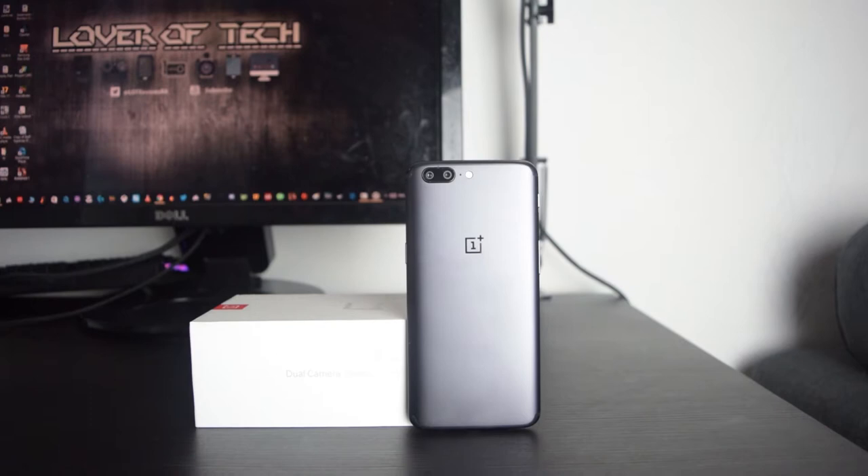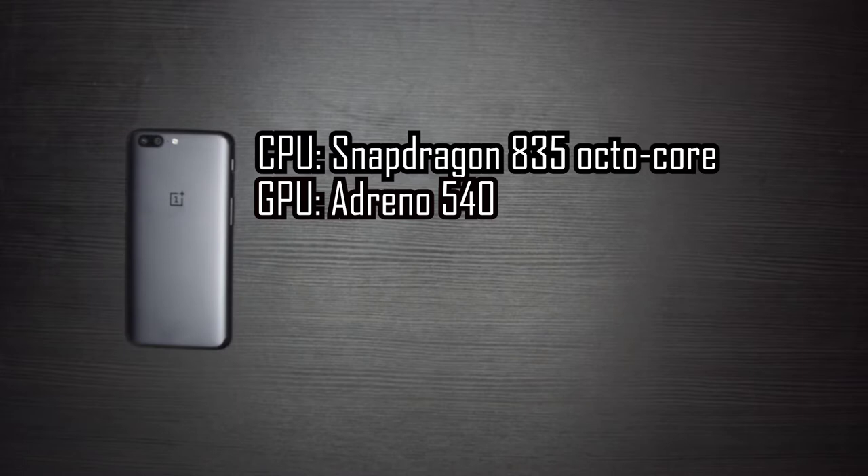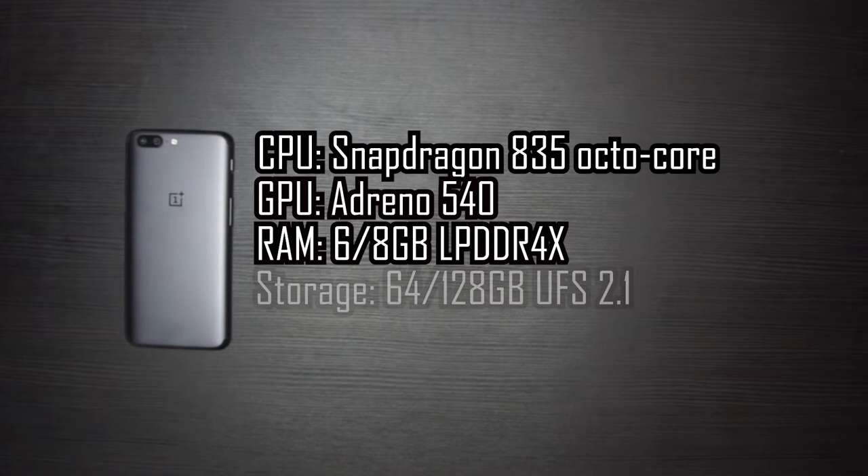Looking at the internal specifications, this is shaping up to be on paper one of the most powerful Android phones ever made to date. The CPU is the Snapdragon 835 octa-core processor. The GPU is powered by the Adreno 540. This particular model has a RAM capacity of 6GB, but there is an 8GB model, and this is using the new LPDDR4X RAM standard.